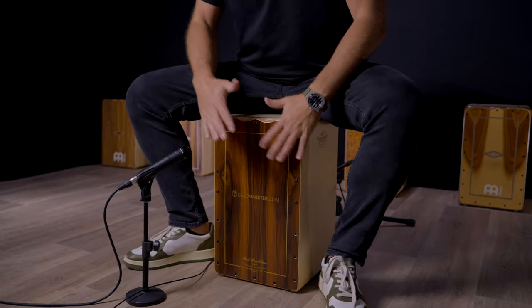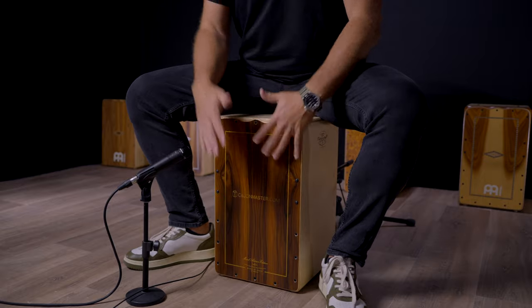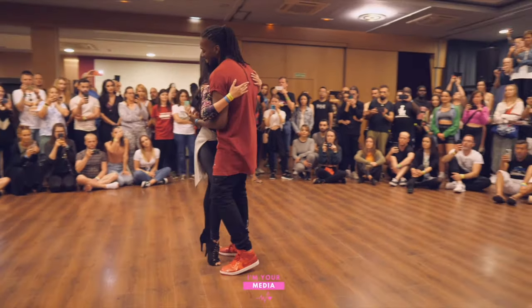Today I am going to do what I like the most — teach a Cajon groove. The groove you are going to learn today comes from a very cool style called Kizomba. Kizomba is a style that comes from Angola, in Africa.